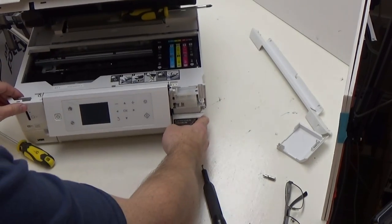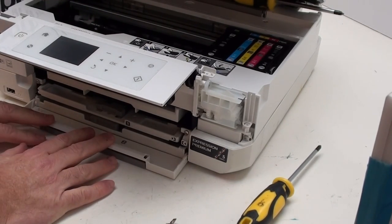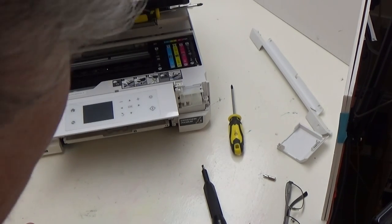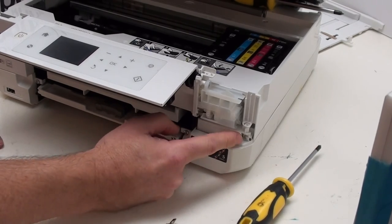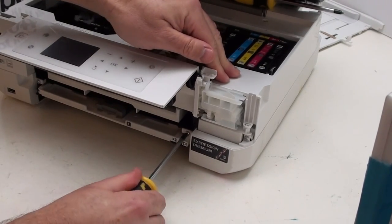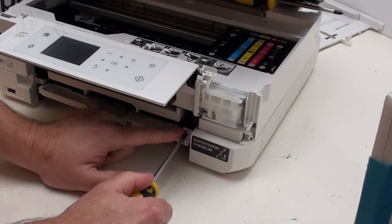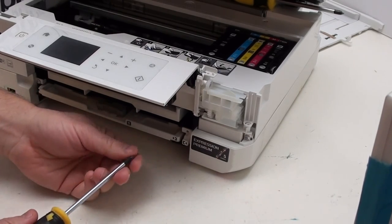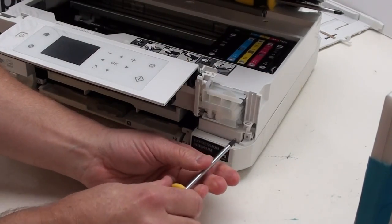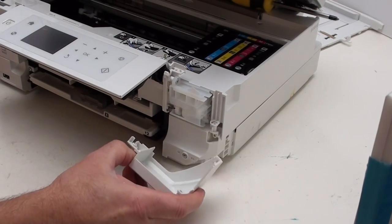Pop that to one side — we now have another two screws to work with. At this point it's best to remove your paper tray and set it out of the way. The next thing is to remove another two screws, one located there and the other located there. On a darker printer, this screw will be black and that one silver. Once those two screws are removed, gently slide this panel forward and move it to one side.